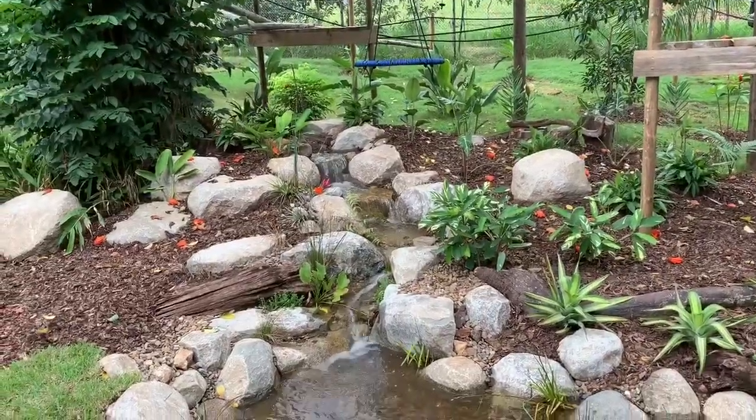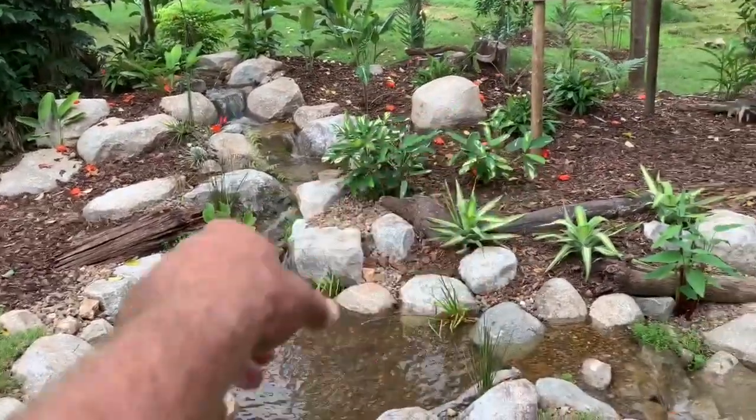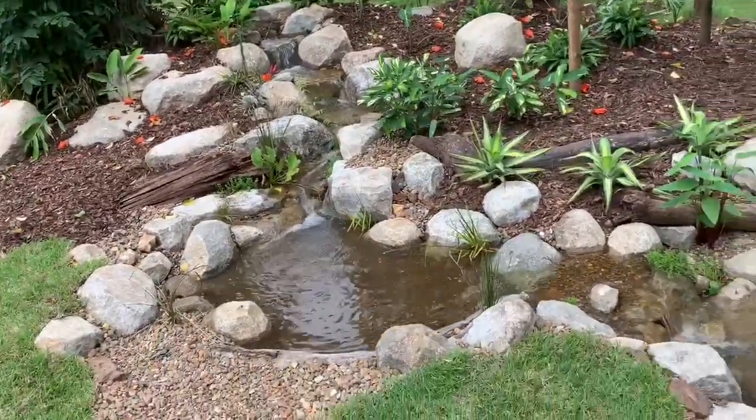Here it is - the water's cleared up beautifully. I love how this turns through there, nice little upper pool.